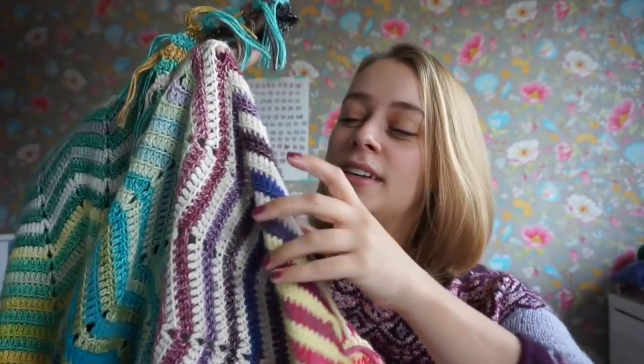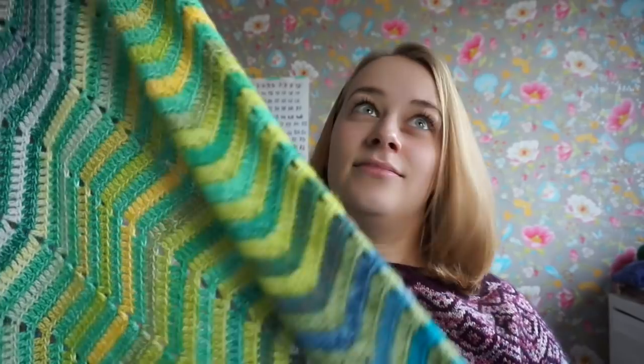Hi and welcome to this tutorial video. My name is Carmen and I'm the designer behind New Leaf Designs. This tutorial video is all about my chevreinbow blanket and how to start. The chevreinbow blanket is a crochet blanket which is a free pattern on my blog newleafdesigns.nl. I will link all of the things you need to know down below. It is a chevron blanket in a rainbow inspired colorway.